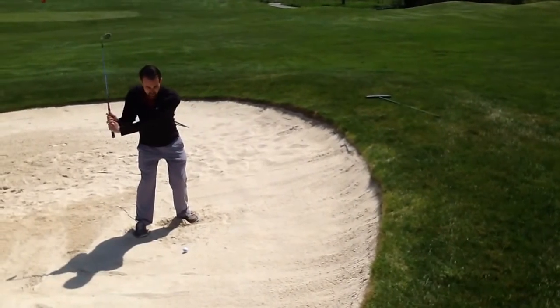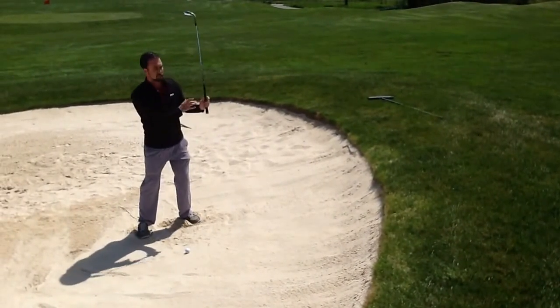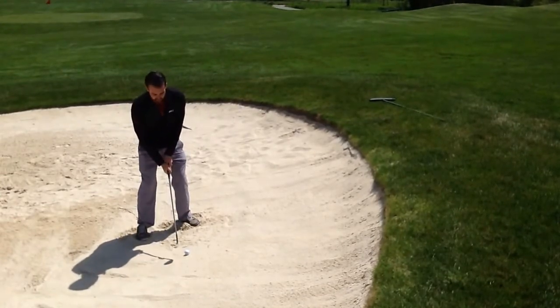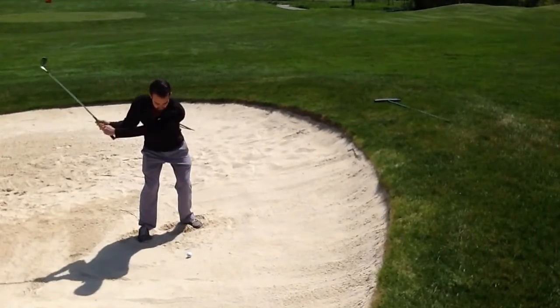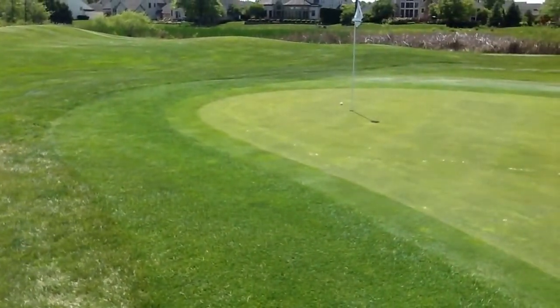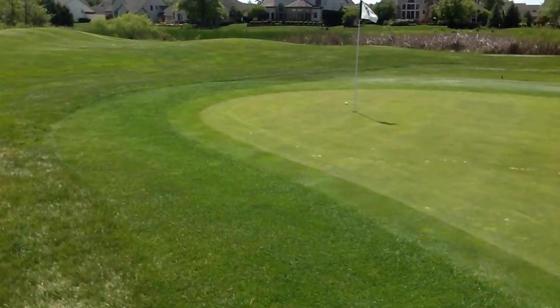Upright, quiet body going back, down at the ball, up right through — making sure I get a big turn and throw that sand onto the green just like the drill. That will get you out of the bunker every single time. Thanks for watching.